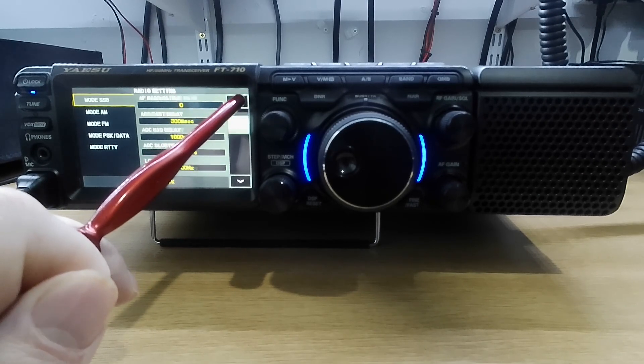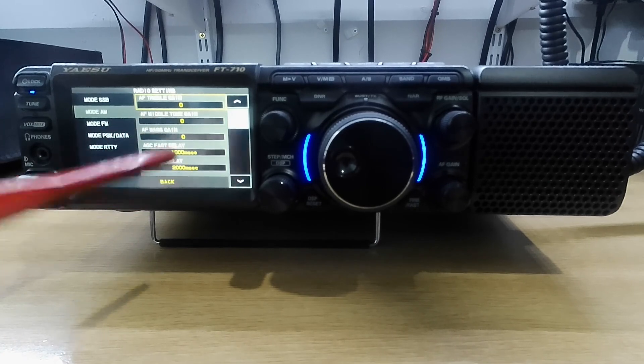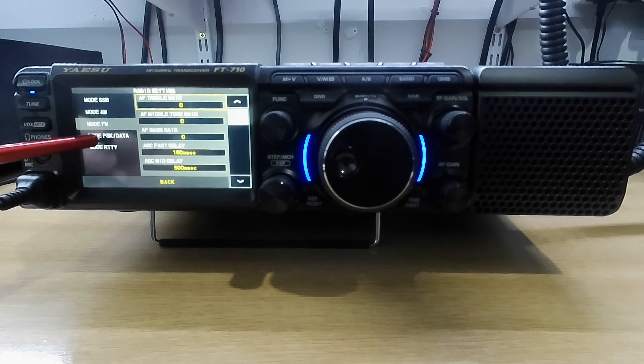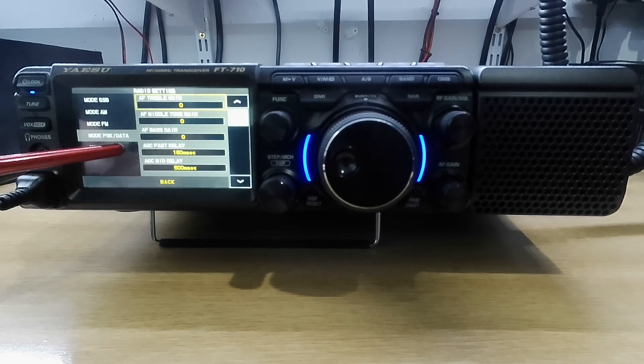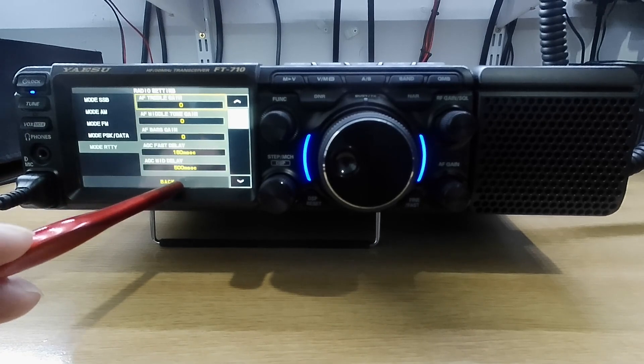I'll put that back to the top. It's the same with AM, FM, PSK, and Ritty. If you're setting it all up it's going to be in this section here. I've got Ritty selected. I'll come out of that.